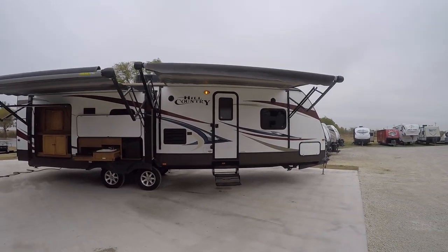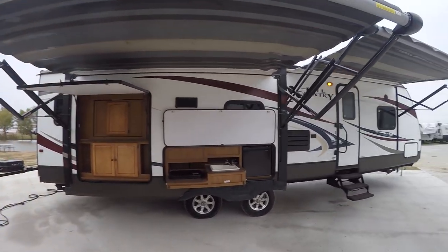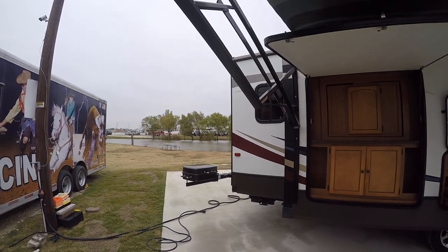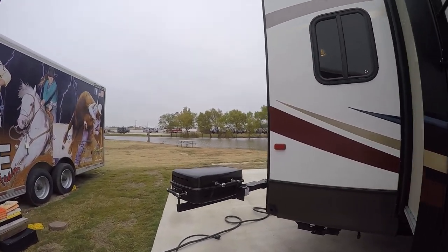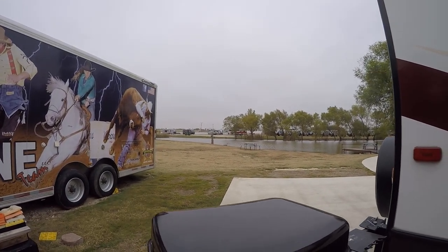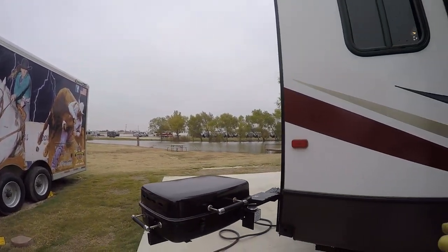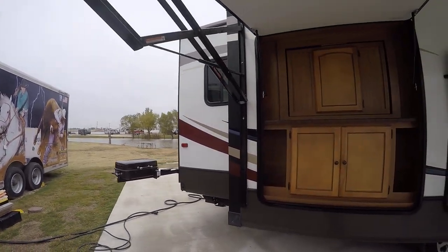We'll start back here in the back — got two great big power awnings for your party on the patio. All you got to do is push a button and you've got some shade. Got your outside grill here for whipping up some burgers and hot dogs. It plugs straight into the propane supply on the trailer, so you don't have to worry about dragging bottles around.